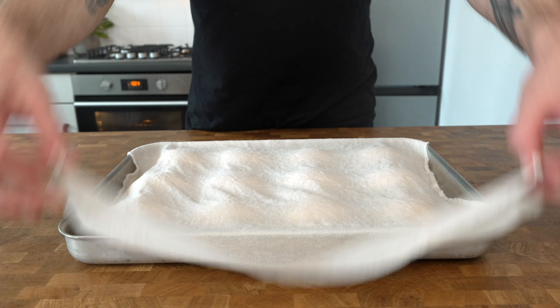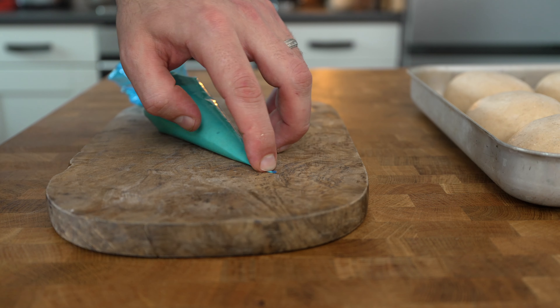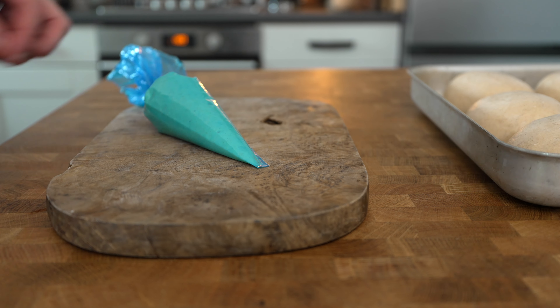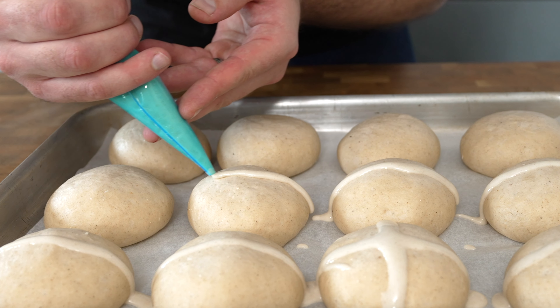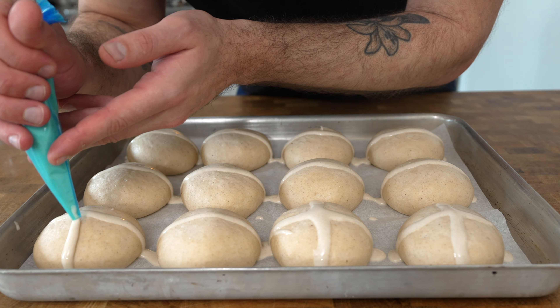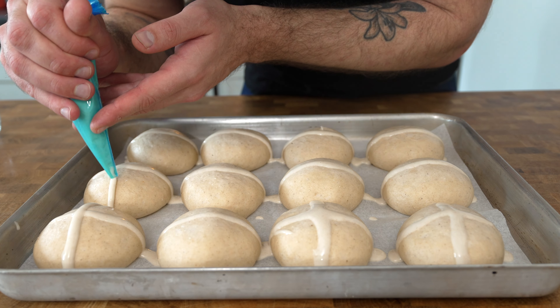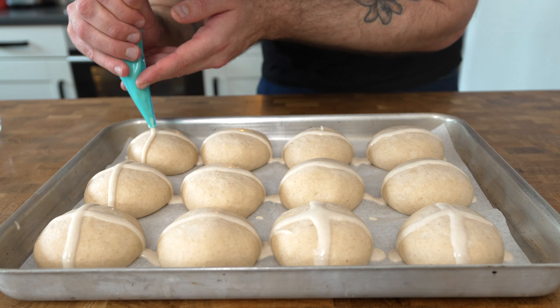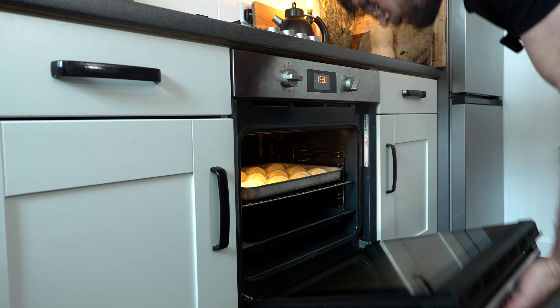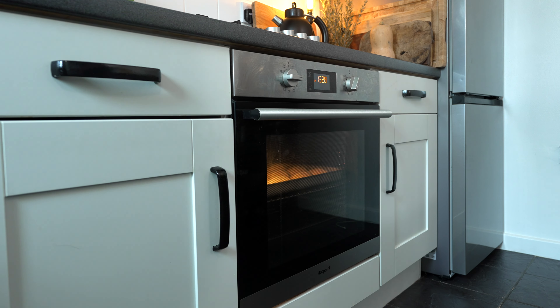After one hour your hot cross buns should be fully risen and now we need to apply the cross. Cut off the end of your piping bag and then go from one end to the other in one line over each of the hot cross buns, and then back along the opposite way. Place your hot cross buns into a preheated oven at 170 degrees Celsius fan for 30 minutes.